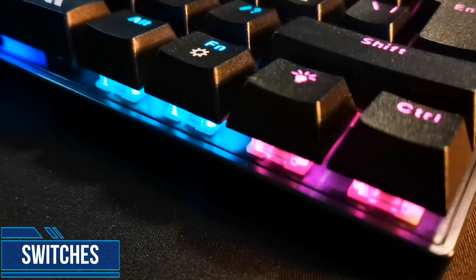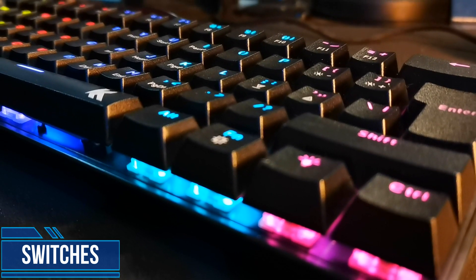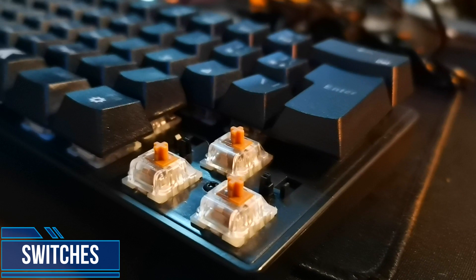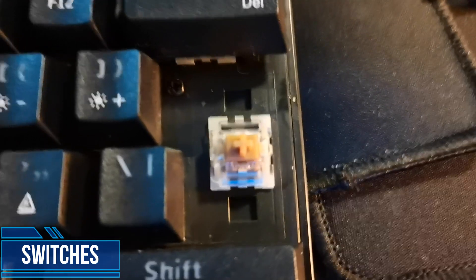The Kodesa KDA61 is a keyboard I highly do not recommend. Here's why: we were promised Gaterons, and we get Kyle YH switches — I've never seen them before. The build on the switches does not look good, but feels comparable to Outemu, so I would say they feel pretty standard to type on.